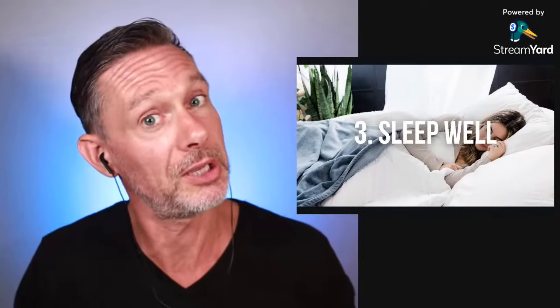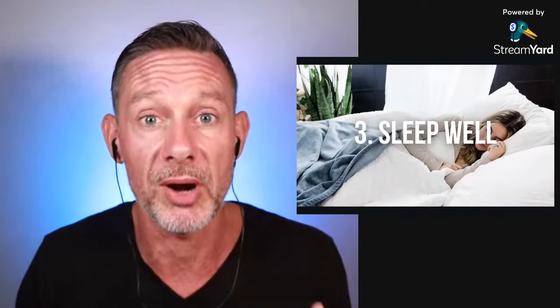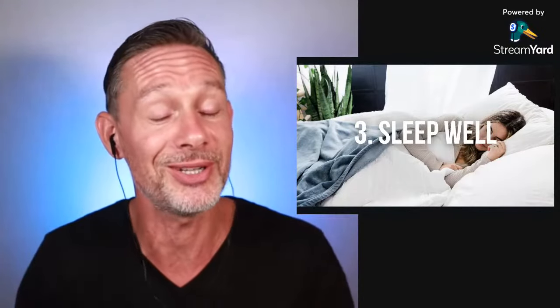Number three: sleep well. If you sleep only five hours, you are sleep deprived and you will not be able to hold your breath as long. Make sure you sleep enough so you are fully rested, and when you wake up in the morning, the first thing you do is hold your breath. Number four: go to the toilet. You don't want to think about going to the toilet while holding your breath, because you want to relax all your muscles — including the ones responsible for that.